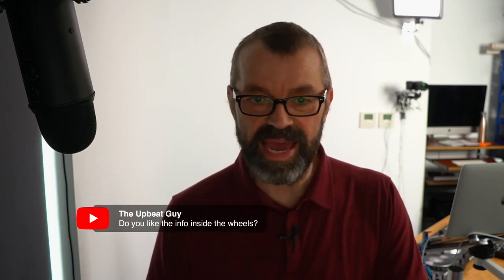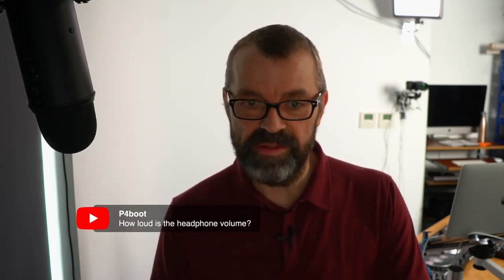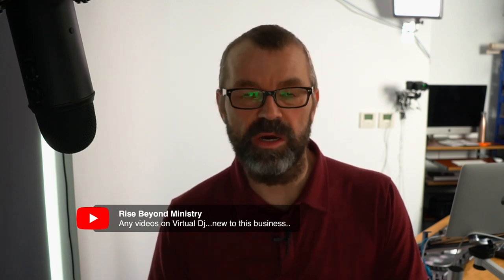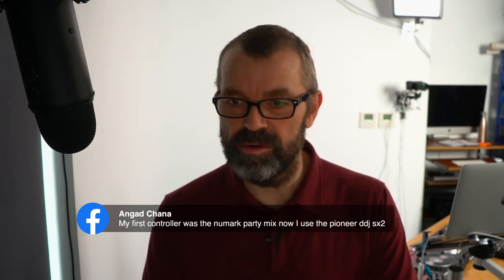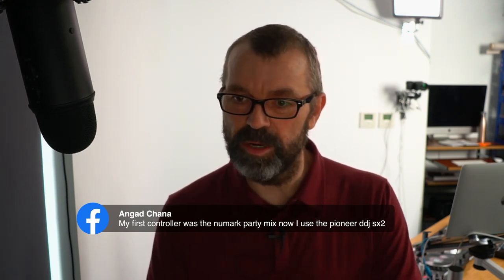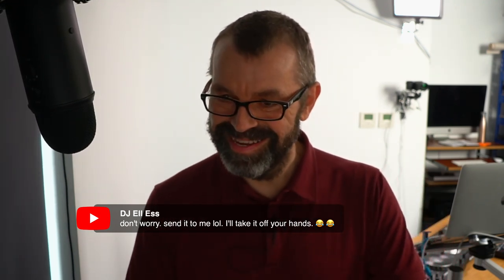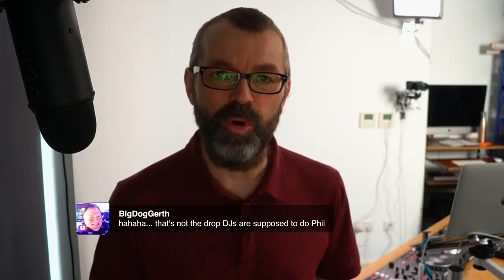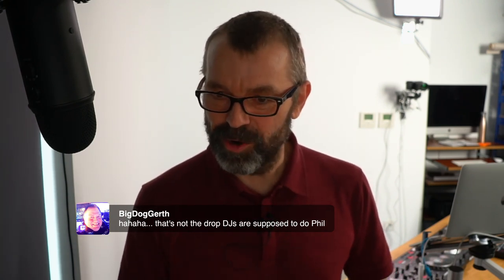Do you like the info inside the wheels? Yes, I thought that was really cool. How loud is the headphone volume? Perfectly loud enough in testing. Any videos on Virtual DJ? Yes, loads — go to digitaldjtips.com and search Virtual DJ. By the way, I just dropped the old controller — lucky it's durable, because it still works. That's not the kind of drop DJs are meant to do!